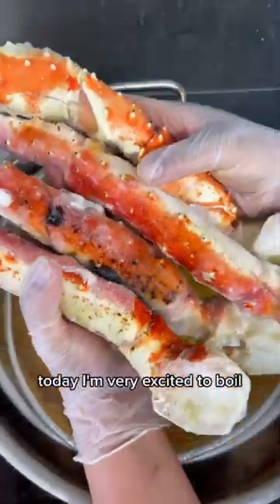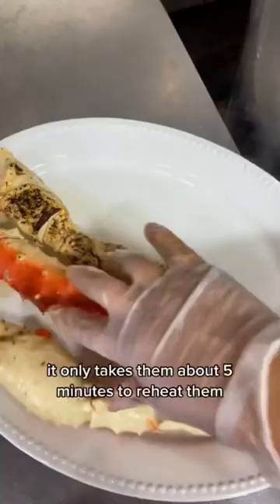Today I am very excited to boil and also eat three pounds of our colossal Alaskan king crab legs. Since these have already been cooked fresh off the boats in Alaska, it only takes them about five minutes to reheat them. Now we're going to be eating them, dipping them into our fresh homemade garlic butter sauce with some Cajun seasoning in there and it looks amazing.